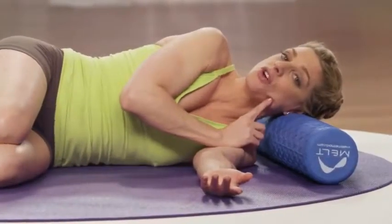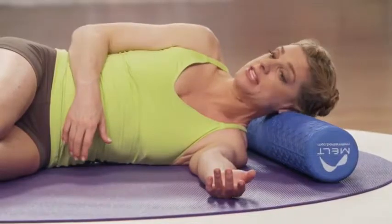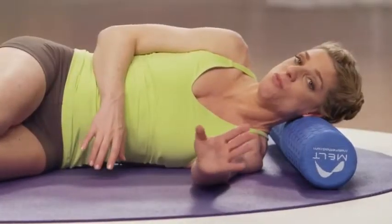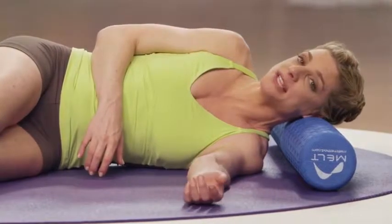Now that you've assessed your ability to turn your head, let's start with the base of skull shear. Set the base of your skull on the roller. Start to create small circles in this one local region and then wait for a moment. Give the tissue a second to adapt.